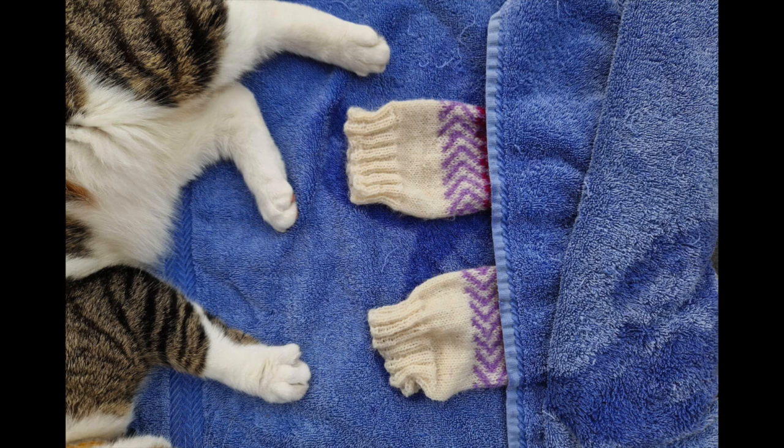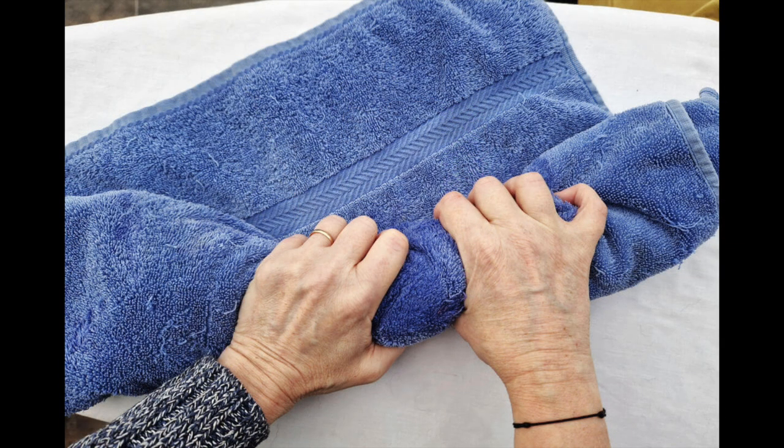Lay the socks on the towel and roll it up from one end, rolling the socks up with it. I've got a furry helper here but it's not obligatory, or actually very helpful. Once you've rolled the towel into a sausage, give it another good squeeze to soak up as much of the remaining water as you can.